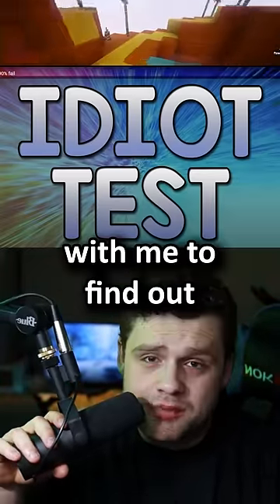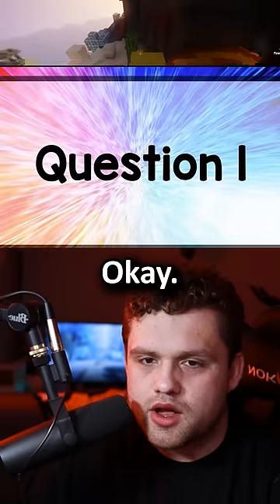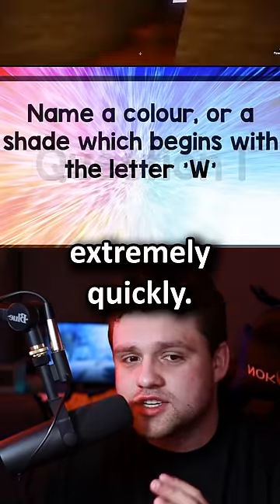We're doing the idiot test. Take this test with me to find out if you're smart or not. How this works is you have to answer the question extremely quickly.